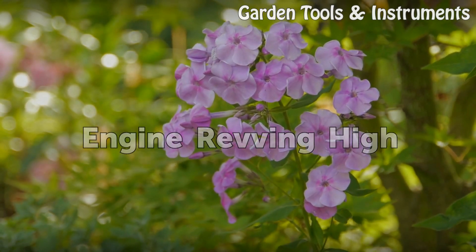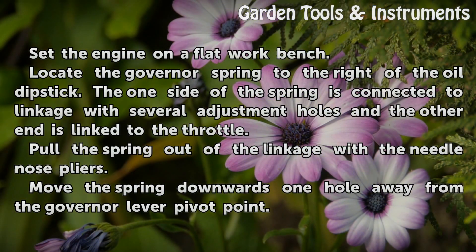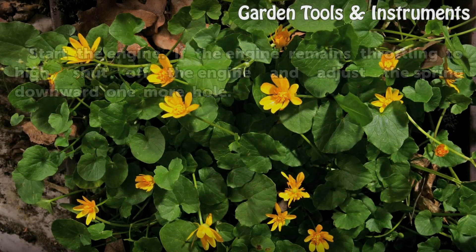Engine revving high. Set the engine on a flat workbench. Locate the governor spring to the right of the oil dipstick. Move the spring downwards one hole away from the governor lever pivot point.